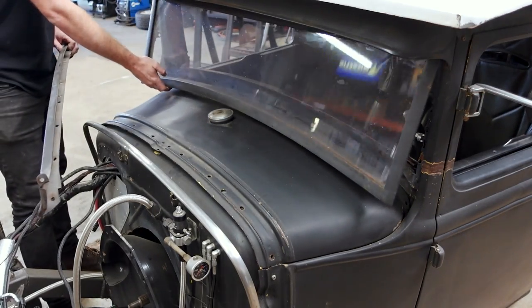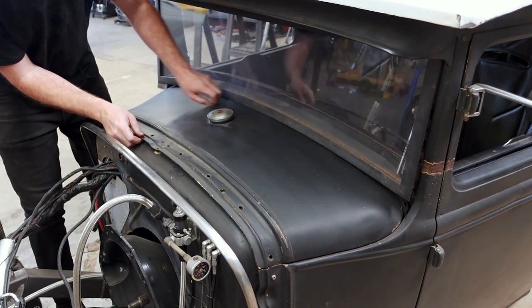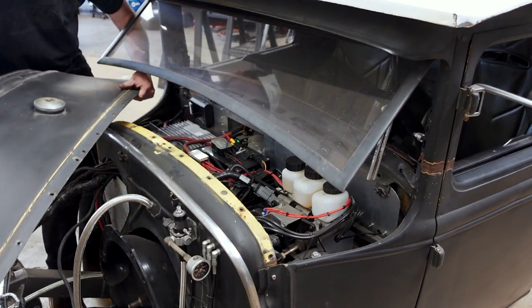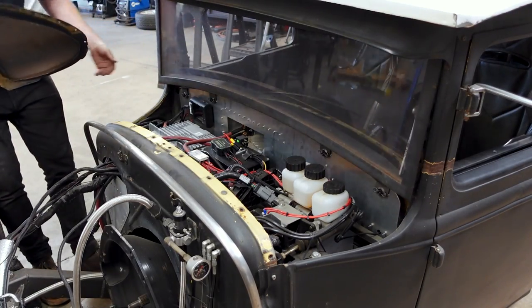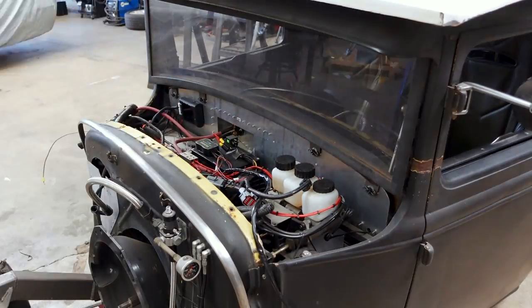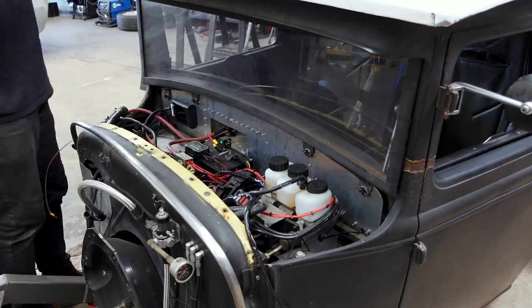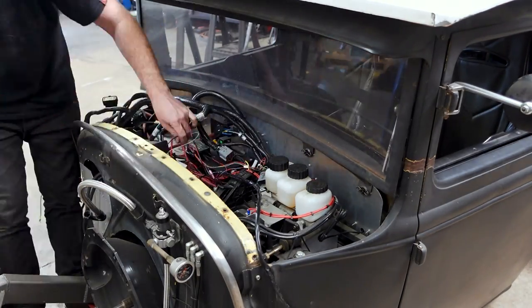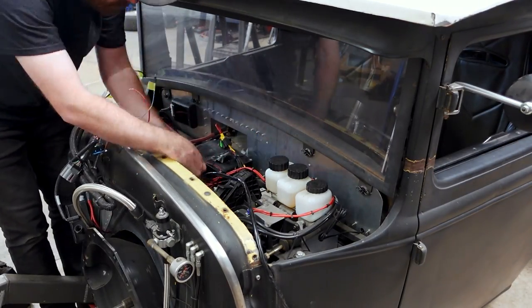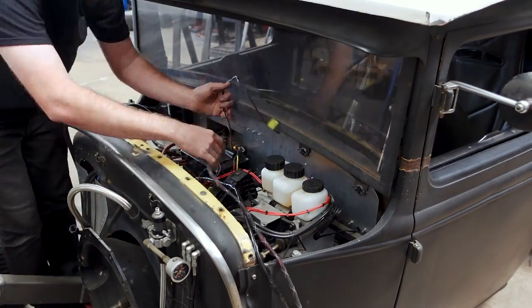The last thing we need to do before dropping the engine into place is remove the old wiring from the Model A. We're not going to keep the Ford Controls Pack ECU and wiring harness, so we need to get rid of it while we still have access to the panels behind the engine. All of the Model A's electronics are hidden underneath what used to be the factory gas tank — instead of a gas tank on the cowl, I cut it and gutted it, and now it houses things like the ECU, fuse panel, ARC panel, and pedals — everything hidden to keep it looking at least somewhat old school.